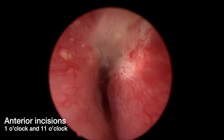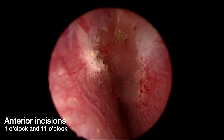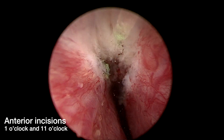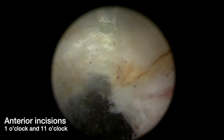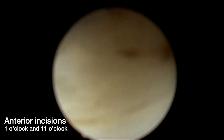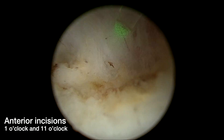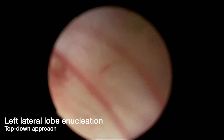We then turn our attention to prostate enucleation. We perform initial anterior incisions made at 1 o'clock and 11 o'clock at the level of the bladder neck, extending distally to the level of the verumontanum. We are careful to ensure the protection of the external urethral sphincter. With the help of some blunt dissection, this incision is carried down to the prostatic capsule.